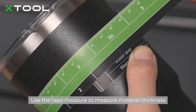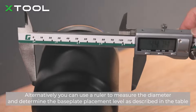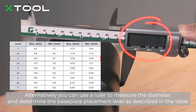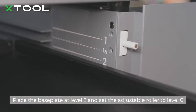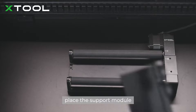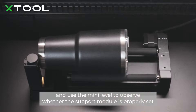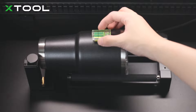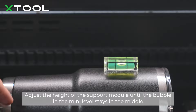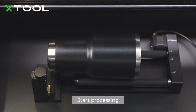Place the base plate at the appropriate level based on material thickness, and determine the roller placement level based on the RA2 roller level and riser base level scales. Alternatively, you can use a ruler to measure the diameter and determine the base plate placement level as described in the table. Place the base plate at level 2 and set the adjustable roller to level C. Place the rotary attachment in the center of the working area, place the support module, and use the mini level to observe whether the support module is properly set. Adjust the height of the support module until the bubble in the mini level stays in the middle. Insert the connection cable into the extension port of X-stool P2, tighten the connector, and start processing.